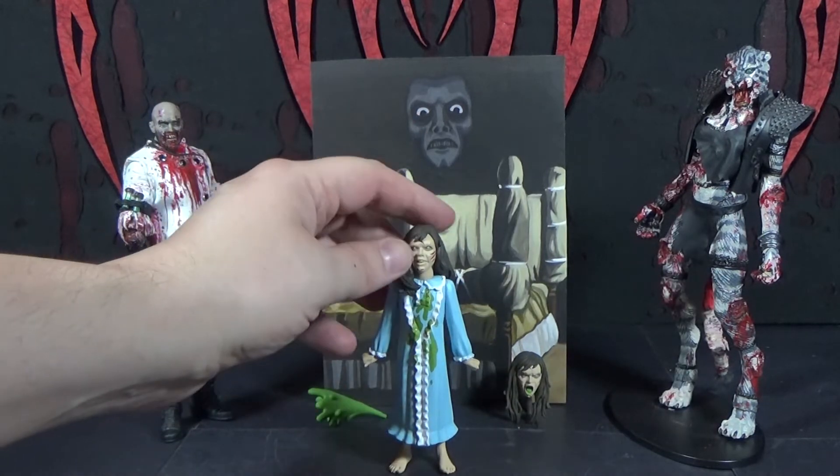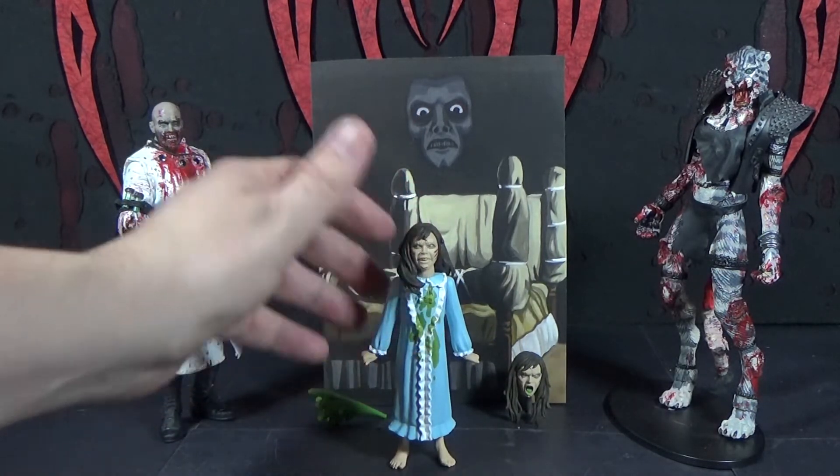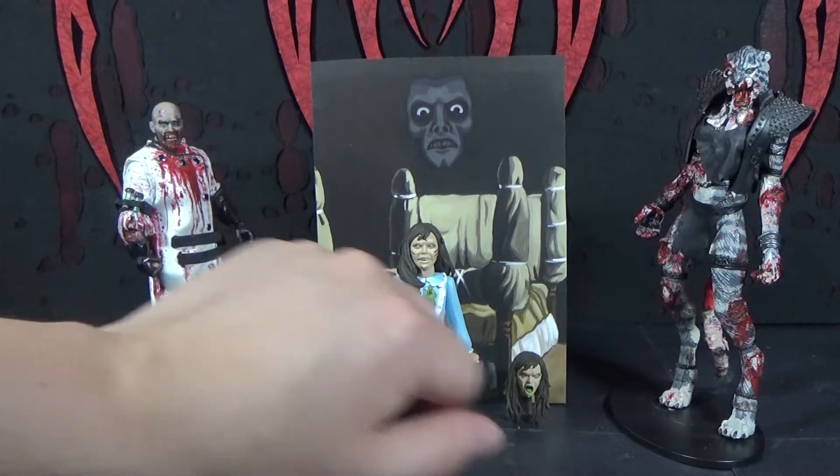Yeah, Hellraiser is that way too — Pinhead. I know his name. Well, you just called him that. I'm drunk.